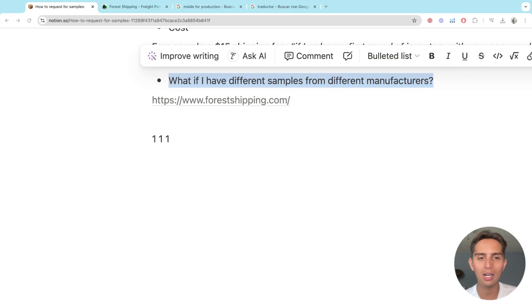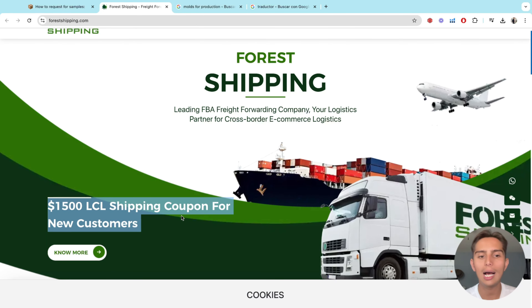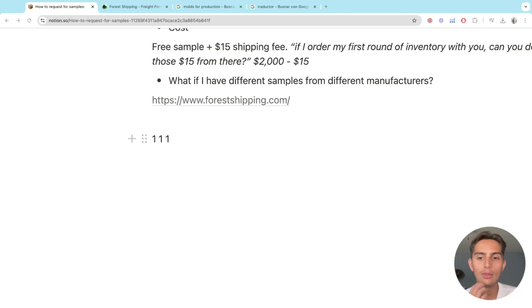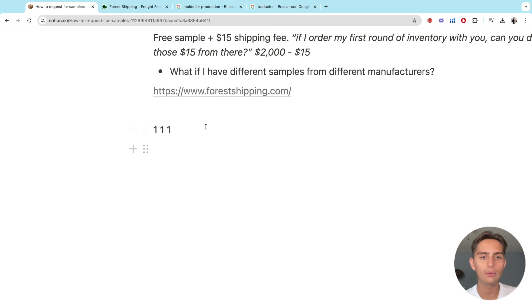That's basically what Forest Shipping does in the case that you have different samples from different manufacturers. You can also do this with the actual round of inventory — say, 300 units you need to ship from China to the U.S. I'm recommending this company because it's the one I've used before, and other sellers have told me it works just fine. If you're looking to consolidate three, four, or five samples, that should work just fine. It's not going to be expensive at all. Just get in touch with them, get a quote, and see how much it would be.